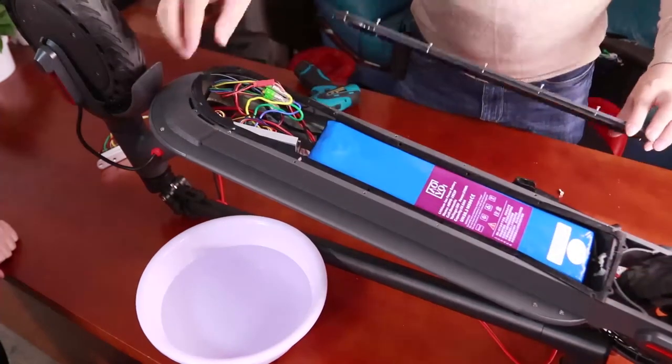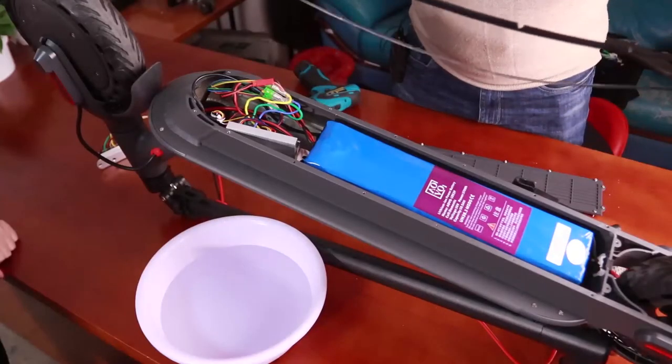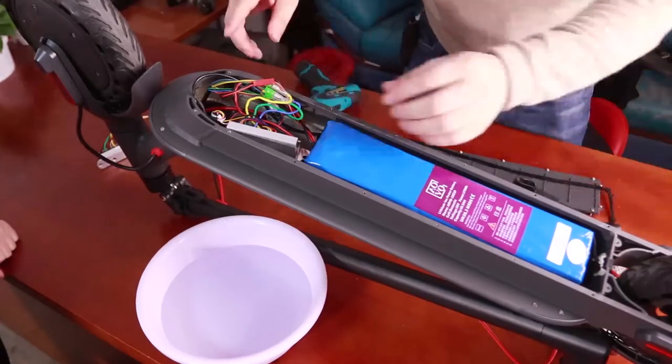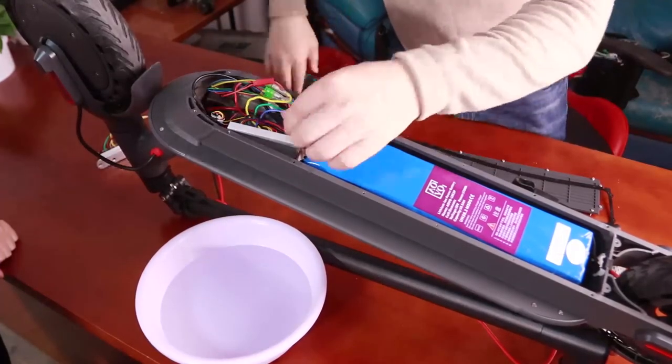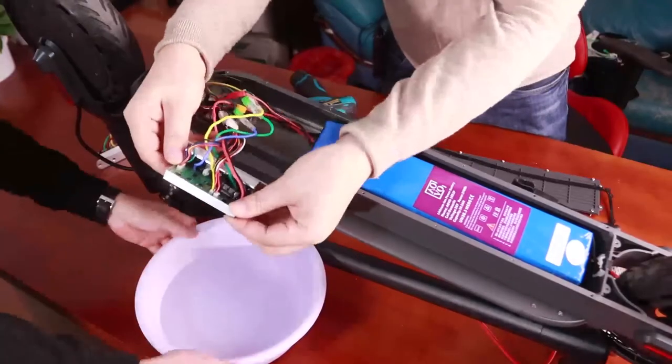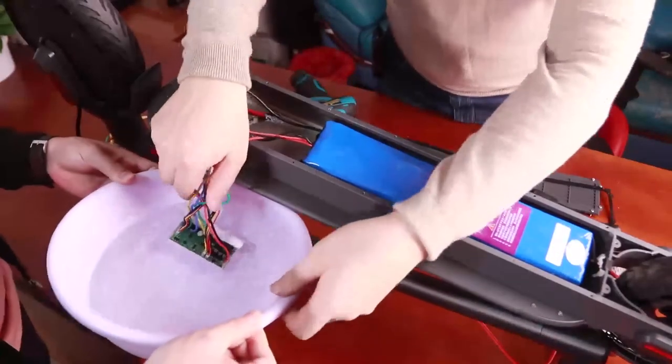Our scooter is waterproof IP65, because it has a silicon waterproof pad — that's our patent for this. Here I will show you: our scooter is totally waterproof, because the PCB board can be placed directly into the water